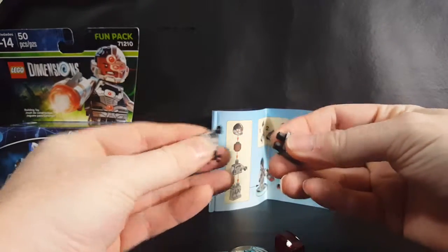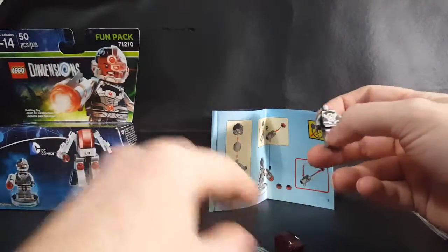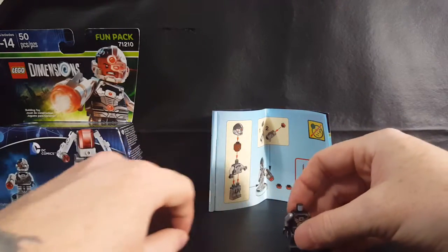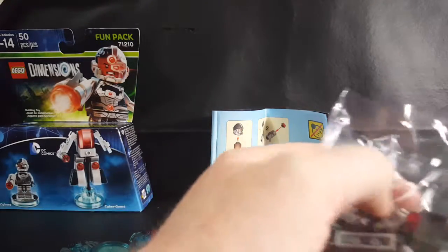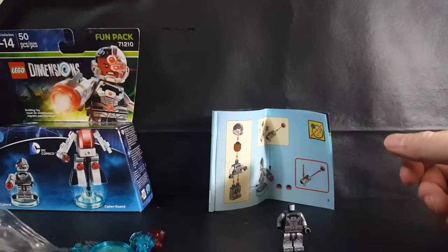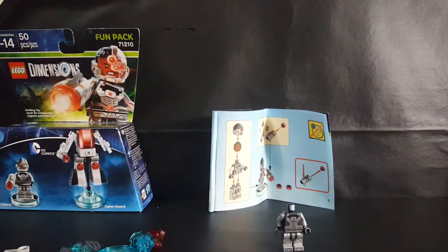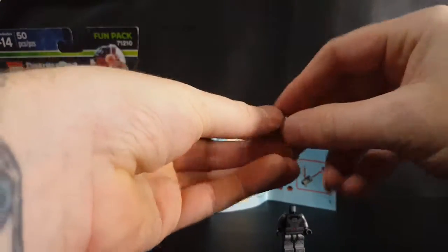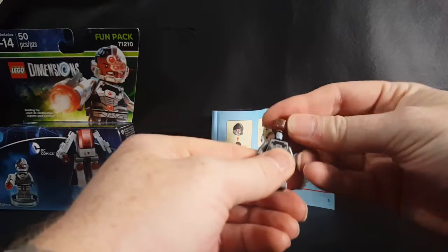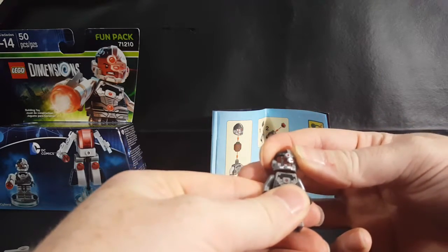So we got his legs here, we got his body. Put them together just like that. I'm not sure why LEGO does that — you would think they would put all the pieces for one build in one pack, and the pieces for another build in the other pack. But they don't. So anyway, there's Cyborg's head, and we've got his robotic cybernetic helmet.